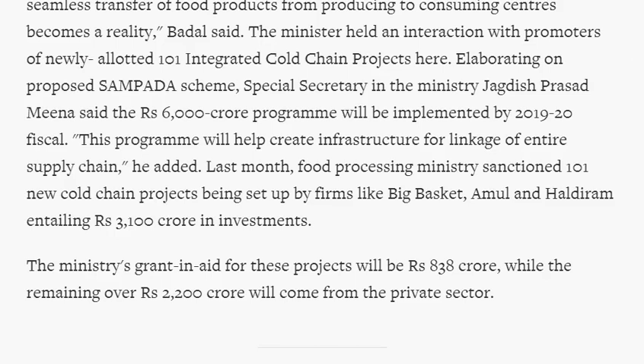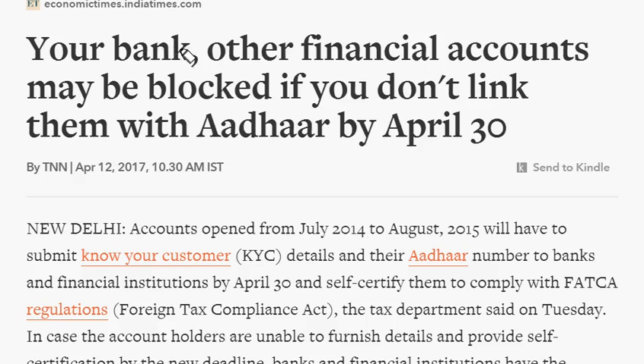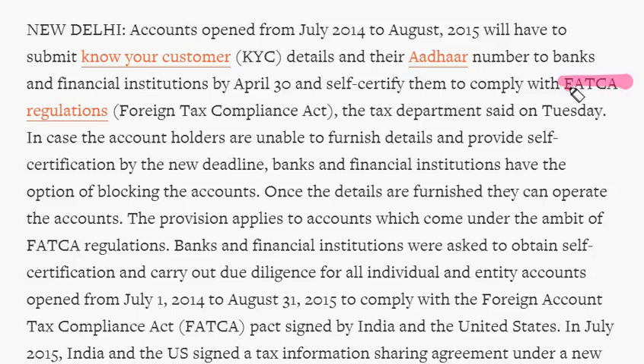The second topic published in the Economic Times is that bank and other financial accounts may be blocked if you don't link accounts with your Aadhar number by April 30. FATCA — Foreign Account Tax Compliance Act — regulations require that bank accounts opened between July 2014 and August 2015 submit KYC details and link their Aadhar numbers to banks and financial institutions by April 30, and self-certify compliance with FATCA regulations.